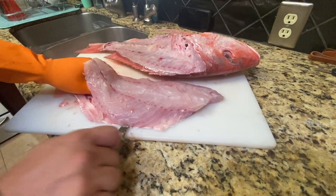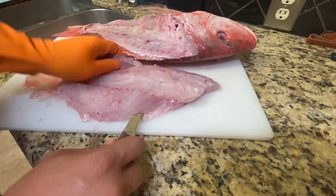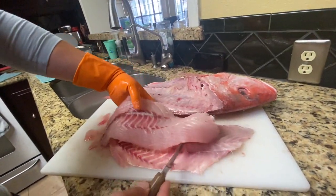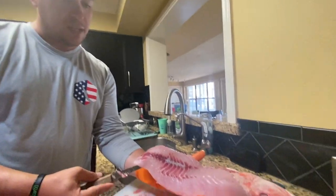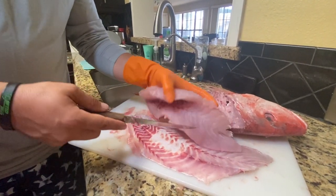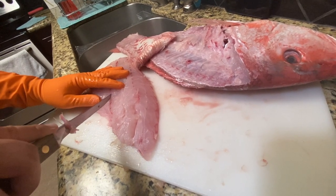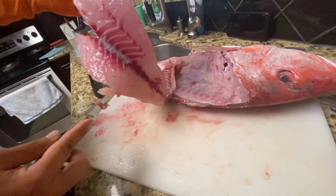It's kind of a pulling motion this way and a pushing motion — you pull here and push, and just work your way through. Look at that fillet, guys — that is giant. Pro tip: if you're going to freeze this, cut out the red bloodline because it'll taste fishy. But if you're cooking it right now, it won't taste fishy at all. There are some pin bones here — you can cut a little V-cut to remove them. Beautiful fillet.